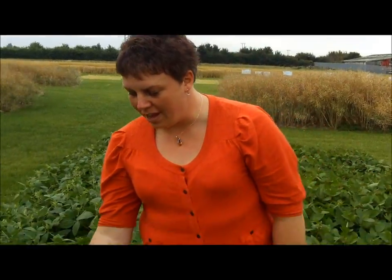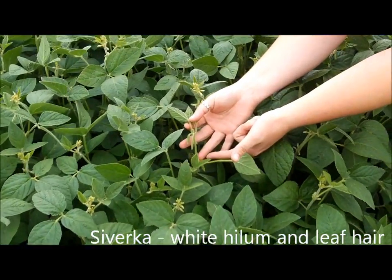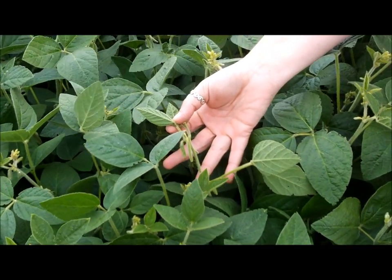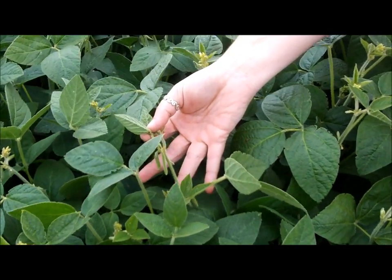Hello, welcome to our soya exhibit. On this side here we have Silverka, and as you can see, this has the blonde hairs down the stem. This variety is used in the tofu and soya milk market. This variety has a white hilum in the seed and therefore doesn't introduce any color into the end products.